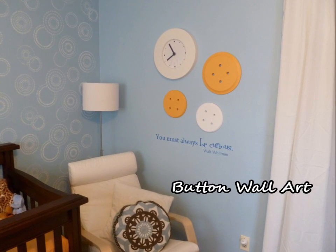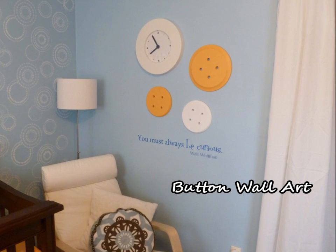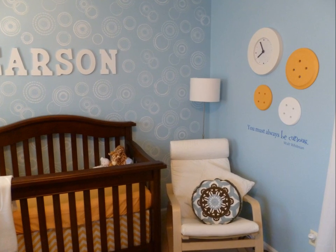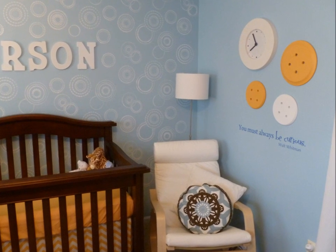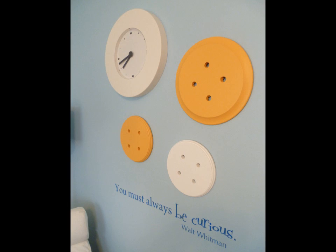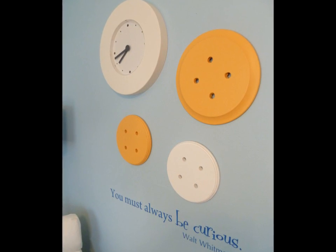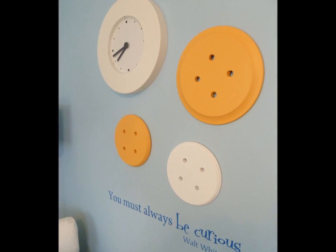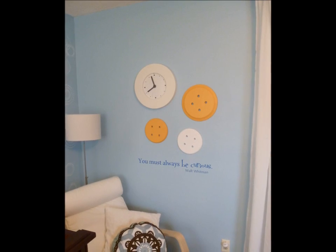Hey guys, Do It on a Dime here. I want to show you how to make DIY button wall art, aka giant buttons for your wall. I ended up putting these in my nursery because I thought they were super whimsical and cute, but I wanted to share it on this channel because I think it would look really great in a craft room or a craft nook. Plus they're super easy to make and they're really inexpensive. I found this craft on Pinterest and I knew I had to try it.